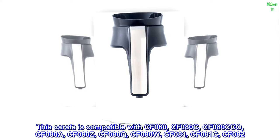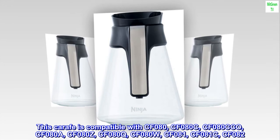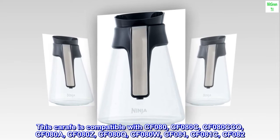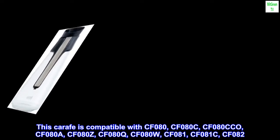This carafe is compatible with CFO80, CFO80C, CFO80CO, CFO80A, CFO80Z, CFO80Q, CFO80W, CFO81, CFO81C, CFO82.